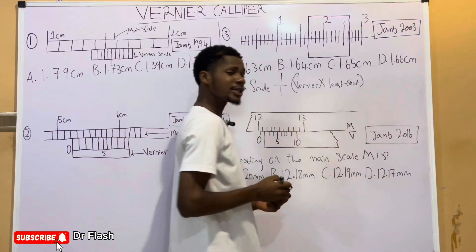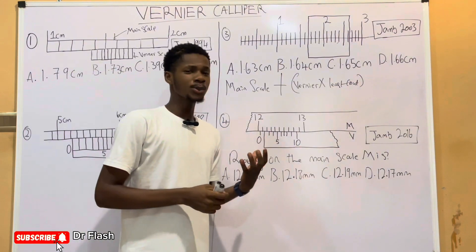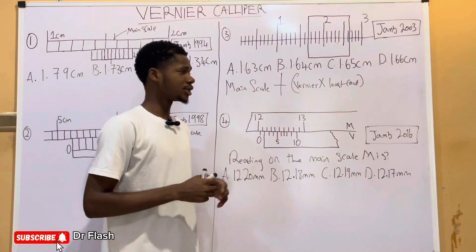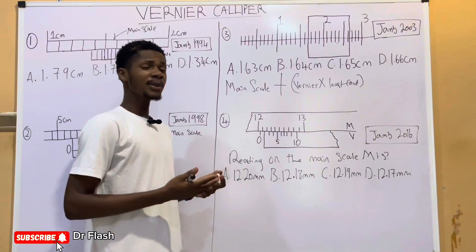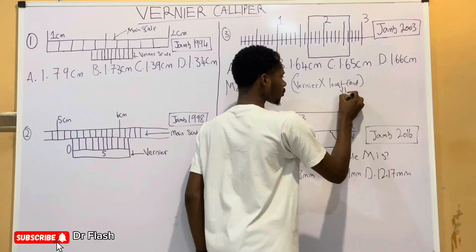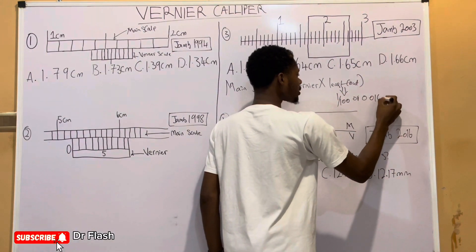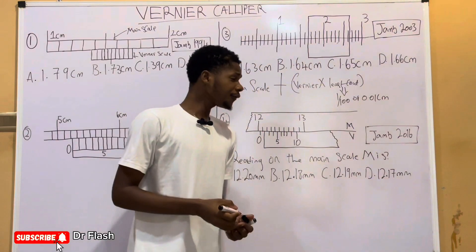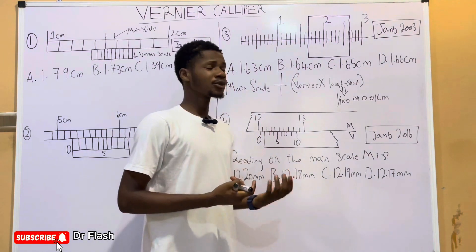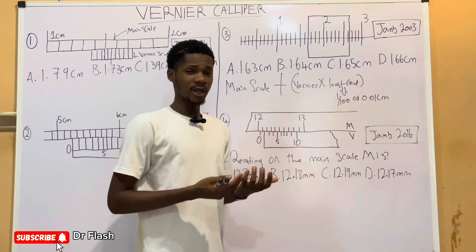We'll talk about the least count of a measuring instrument — the smallest possible measurement you can take with it, sometimes called the measurement of accuracy. For the Vernier Caliper, which is usually calibrated in centimeters, the least count is 1/100 or 0.01 centimeter. If you find a Vernier Caliper giving readings in millimeters, all you have to do is convert into millimeters and you'll get a similar answer.